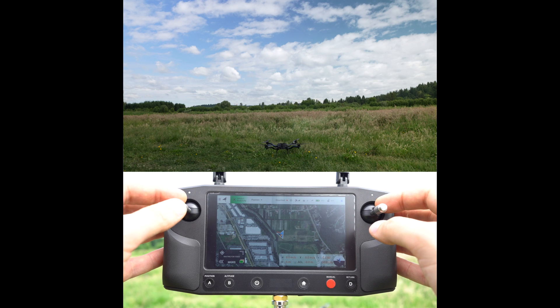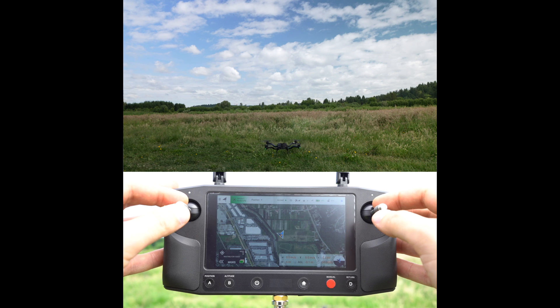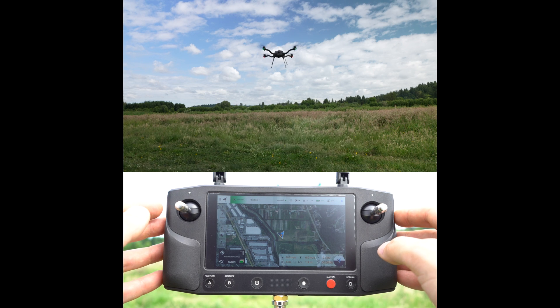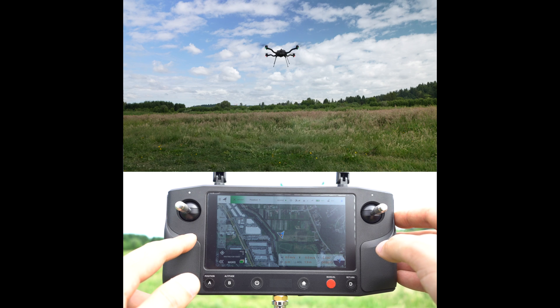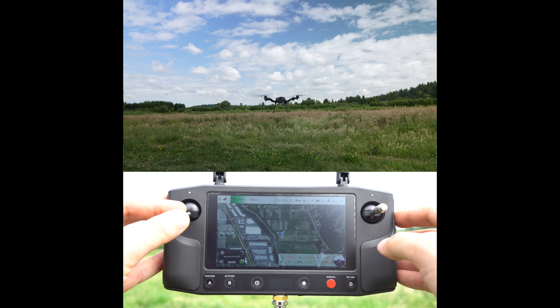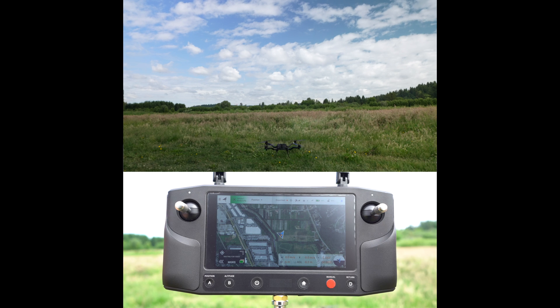Now we're ready to take off. We'll arm by bringing the throttle stick down and right. When the propellers are spinning, bring the throttle up. Right away before we go anywhere, let's practice a landing — we'll land by bringing the throttle all the way down and holding it there until the aircraft disarms. The props have stopped. Great.